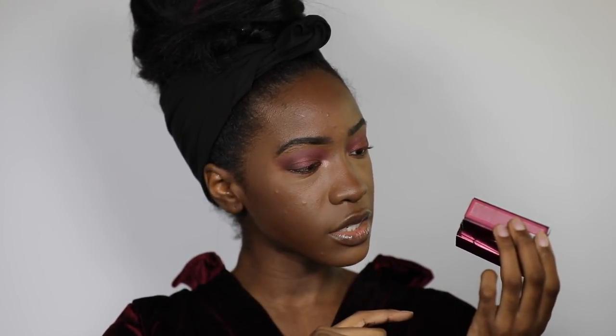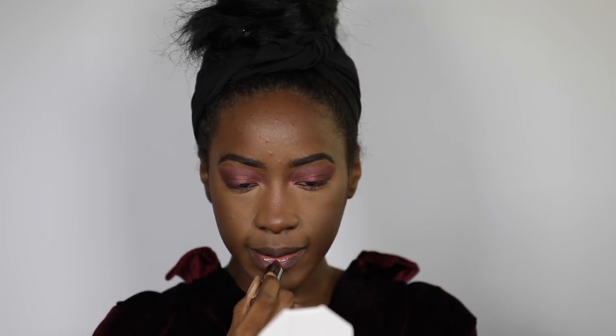We've also got some of their Vice Lipsticks — Devilish, which is metallic; Juicy, which is metallic; and Cherry, which is a cream. Given the look I've got going here, let's go with Cherry.